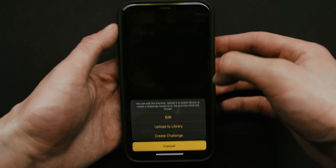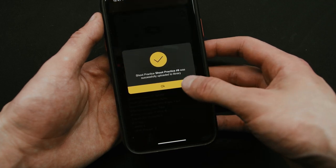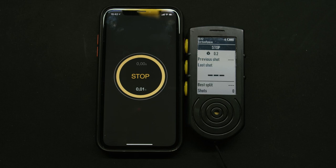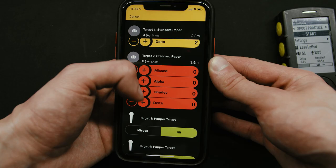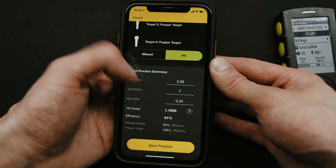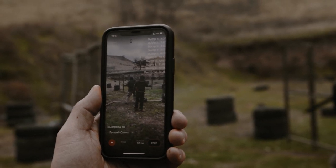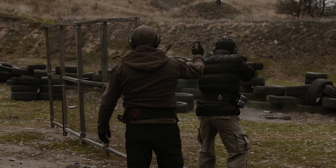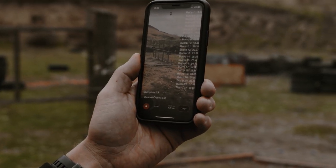You can also upload stages so your friends or students can use them, or use their own stages. Since the app is synced with the timer, all you need to do is hit Start and go shoot. Once you finish, the app will ask you to mark your hits on each target and will calculate all the statistics you might need. You can also record a video just like with dry fire — the app will overlay all shot time codes and stage settings. This is especially useful for influencers, instructors and students who study remotely.